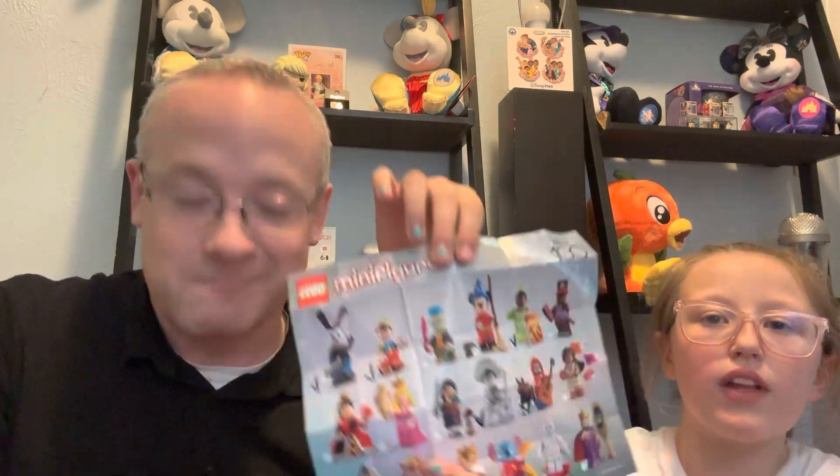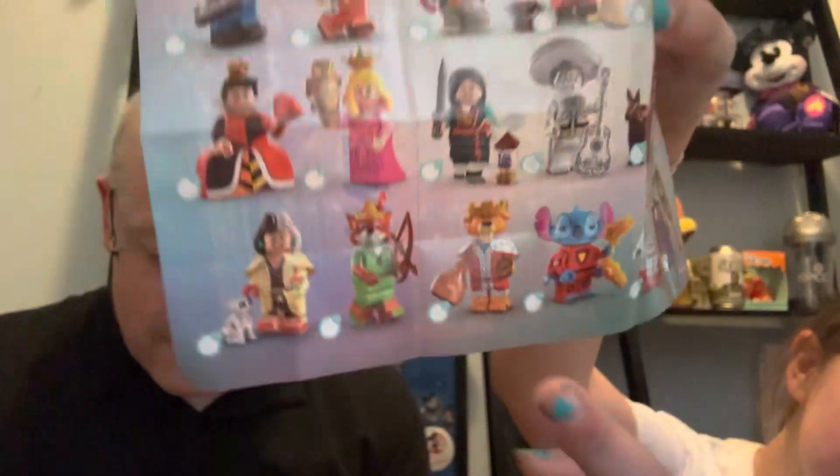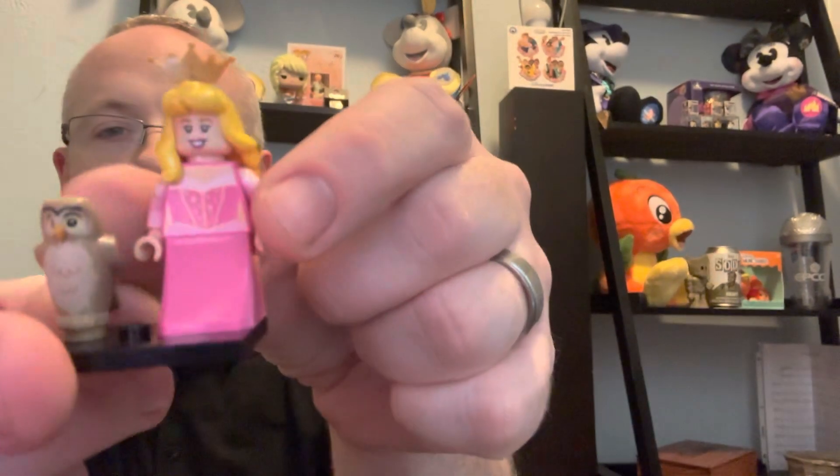It's Sleeping Beauty — Princess Aurora! Go ahead and show everyone what she'll look like while I build her. She has an owl — that is really cool! I'm almost finished building her. I'm going to put her hair on, and she gets a crown because she is a princess after all. Then she comes with an owl, just like you saw in the picture. I'll put the owl next to her.